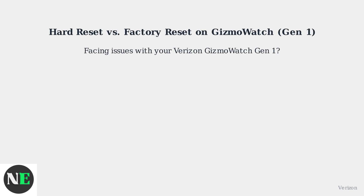Facing issues with your Verizon Gizmo Watch Gen 1? Let's clarify the difference between a hard reset and a factory reset.